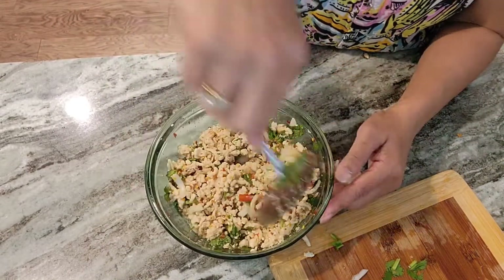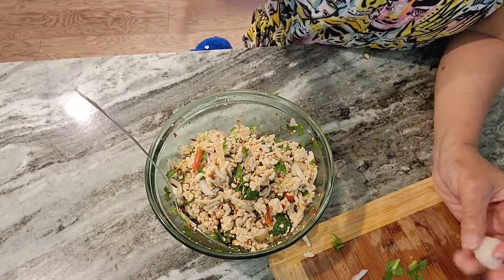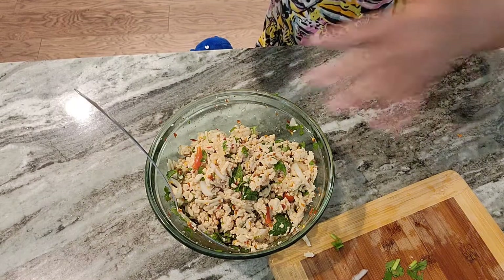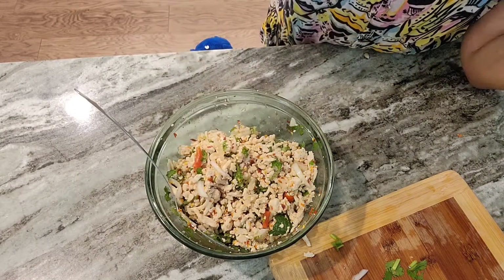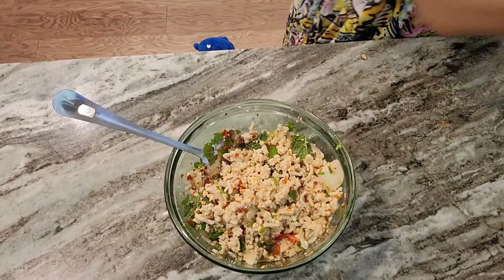The taste is okay. That's it guys, really easy.